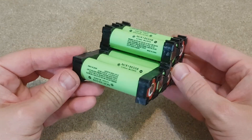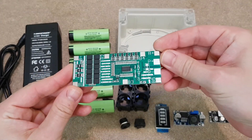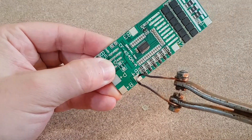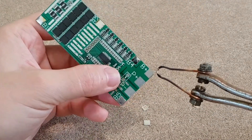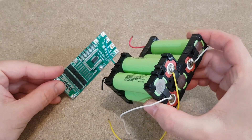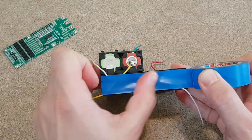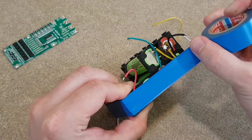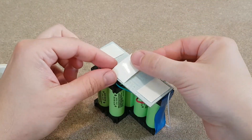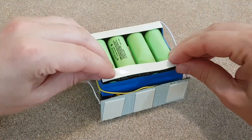Especially because this is a closed enclosure with modules that can get hot. This 6S BMS board will take care of the lithium cells — it has all the needed protection features. First I will remove these small metal plates with my old and trusty soldering gun. They are used to attach the nickel strips with a spot welder, so I don't need them. I already measured, cut and connected the balance leads to the lithium cells. But first the cells need to be insulated. With all these exposed battery terminals and wires hanging around, there's a high risk of short circuit. Now I can finish soldering the wires.